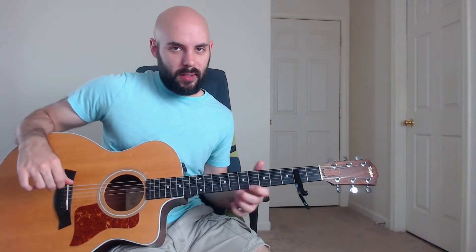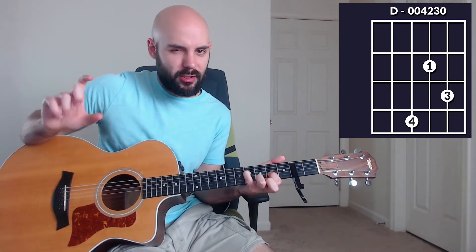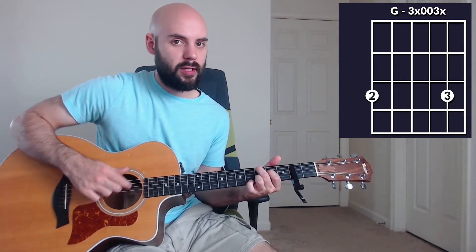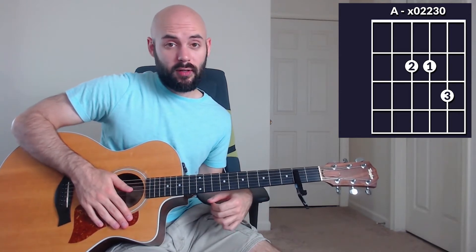Let's move into verse number one. We're going to be playing a D chord like this, and then we're going to add our pinky on the fourth fret of the D string — so it's still a D chord, we're just adding a little bit of flavor. Then we're going to a G chord like this, and we're going to be adding on the second fret of the D string in there. You can really add that on wherever you want when you're playing the G chord. Then we're going to play that again and end the verse with a B minor to an A.